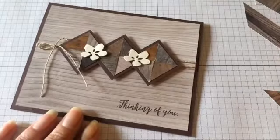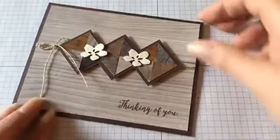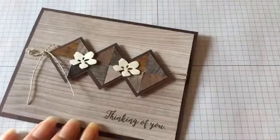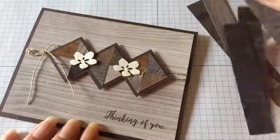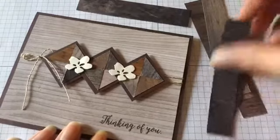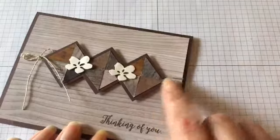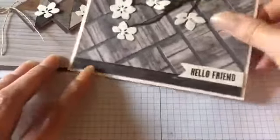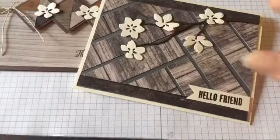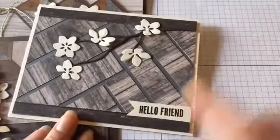I think that was all I wanted to show you. I've had a lot of fun with this paper. If you're not sure what to do with all your scraps — whether you use the wood textured designer paper or just regular scraps — this herringbone technique will work with pretty much any kind of designer paper, not just wood. I just love the look of the wood.